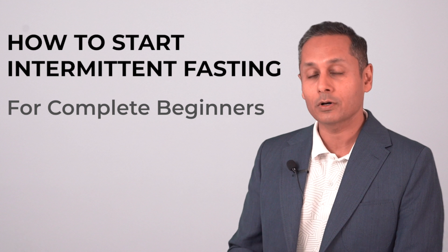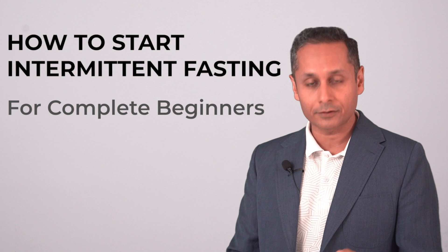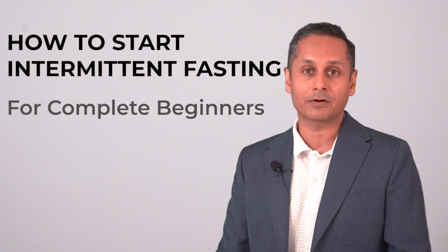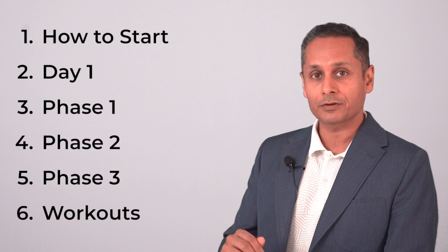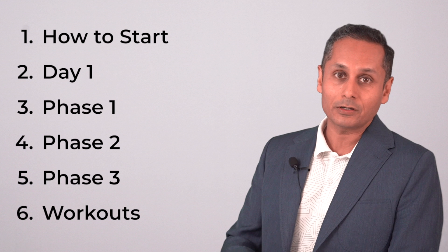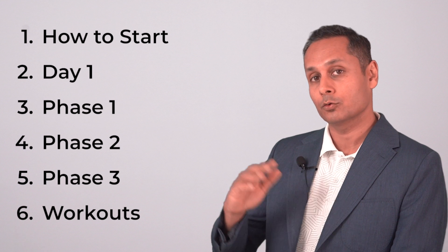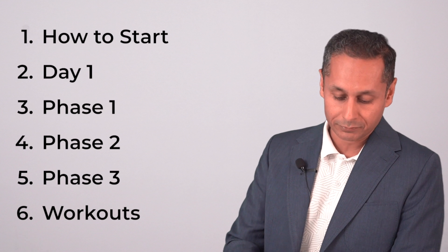In this video I am going to teach you how to start intermittent fasting. This is designed for complete beginners, somebody who has never done any fasting, maybe has tried once or twice. I'm going to cover how to start, what day one is going to look like, phases one, two and three — which are 16 hours of fasting to more than 24 hours of fasting — and working out while you are fasting.